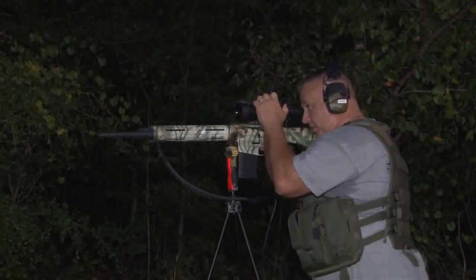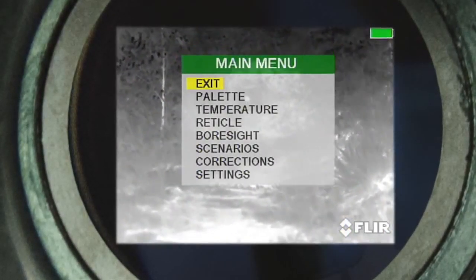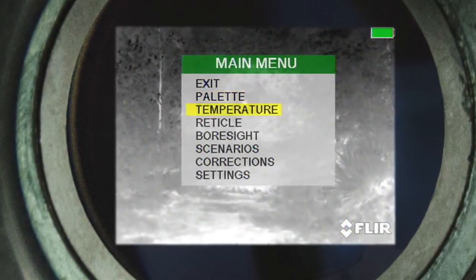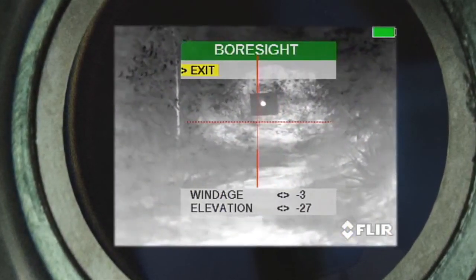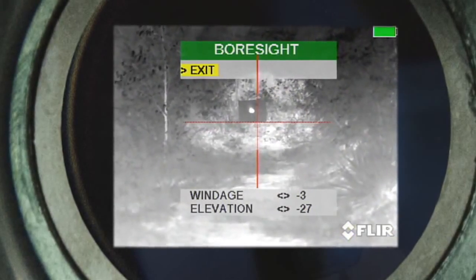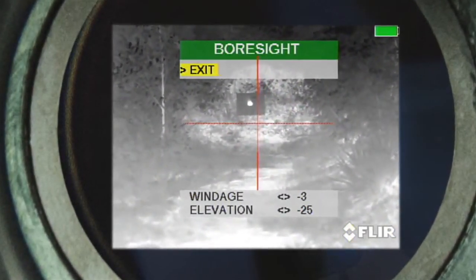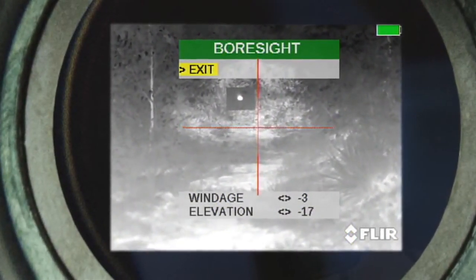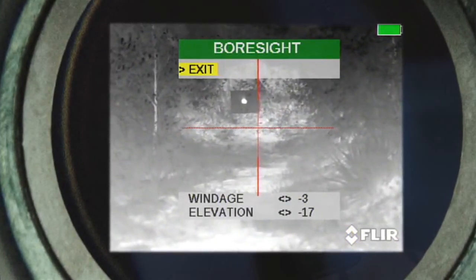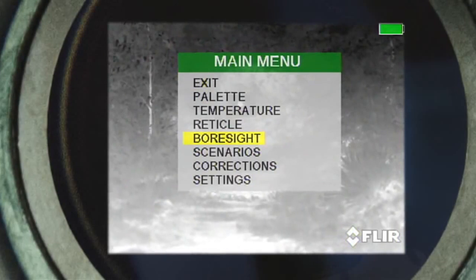At this time, we're going to go ahead and make our correction. We're going to select our menu button, enter the menu, and tab down to Boresight. We know that we need an up correction, so we're going to use our down arrow key and do a down 10. Then we're going to exit out.